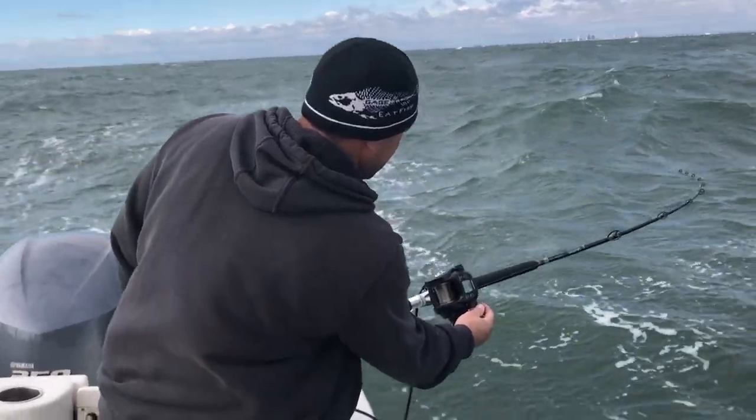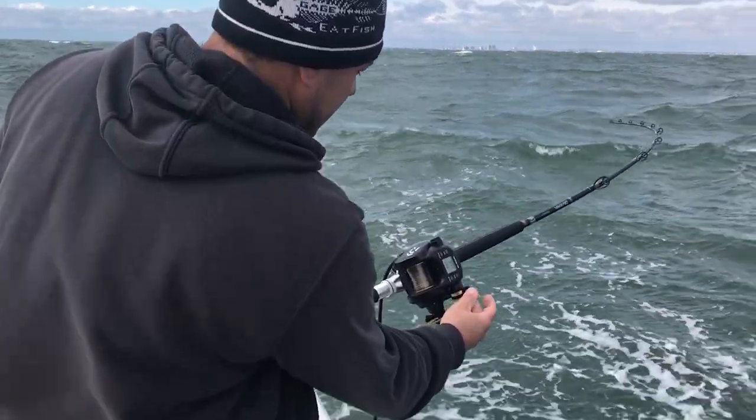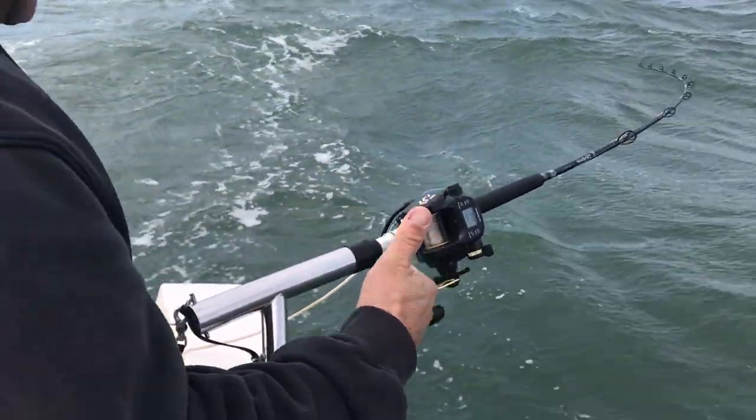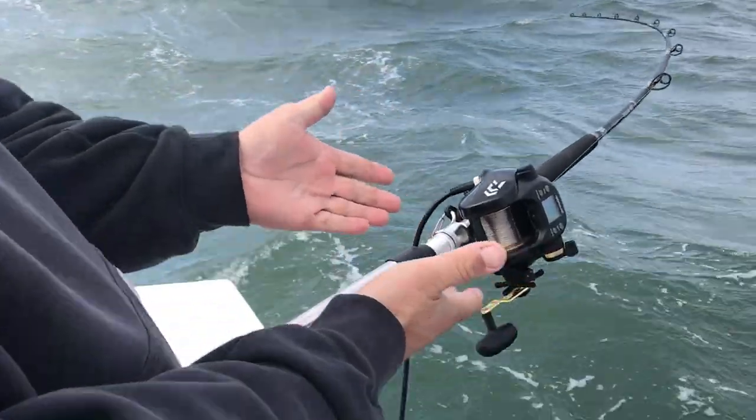There we have it boys — one on, on the electric! One on, on the electric!